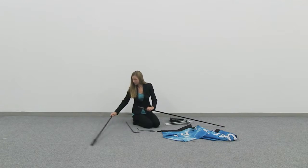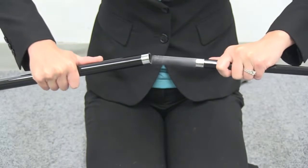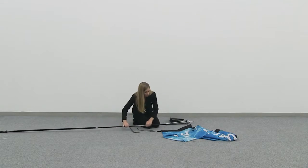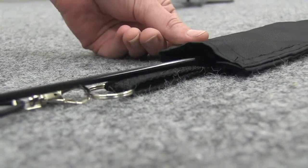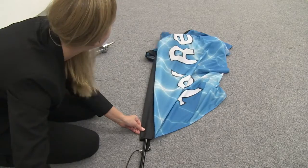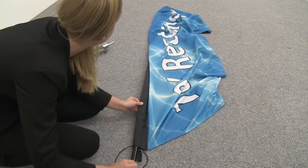Begin pull assembly by inserting the top vertical pull into the bottom vertical pull. Insert the vertical pull into the black pull pocket and push it through until the pull tip is viewable at the top pull pocket opening.